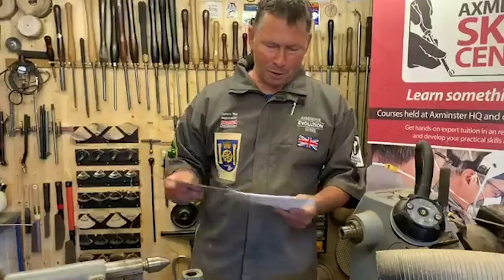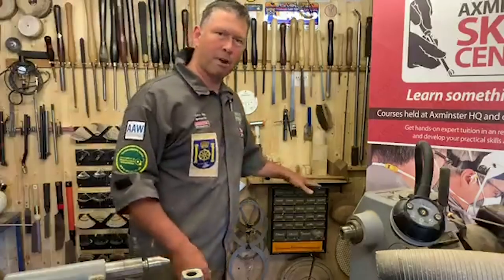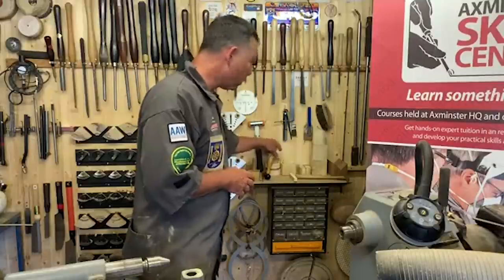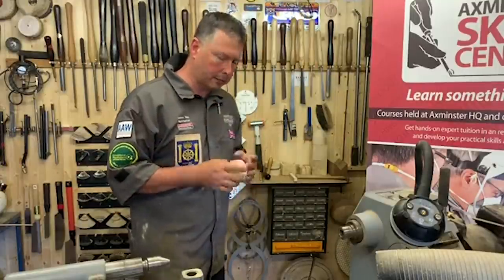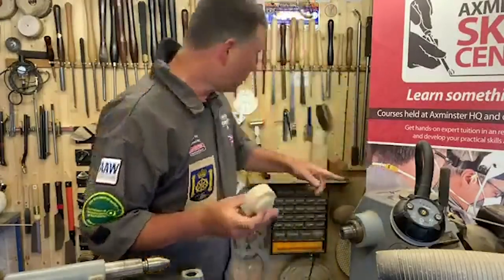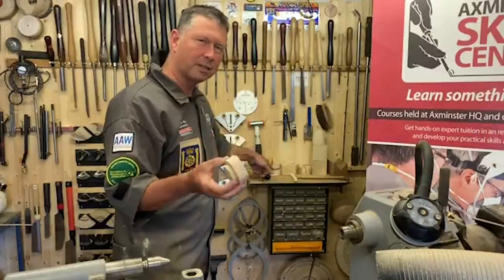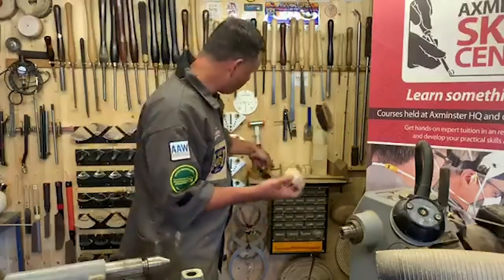I've done a fair bit of preparation — I tend to get prepped up so we can condense these demonstrations into an hour. We're going to start off, and don't worry, we'll guide you through it bit at a time. Don't forget, pen and paper would help you so you can write down some of these sizes. We're going to start off with the base. I've prepped up several and I'd encourage you to do the same — while you're doing one section there's an awful lot of moving around with chucks and things.